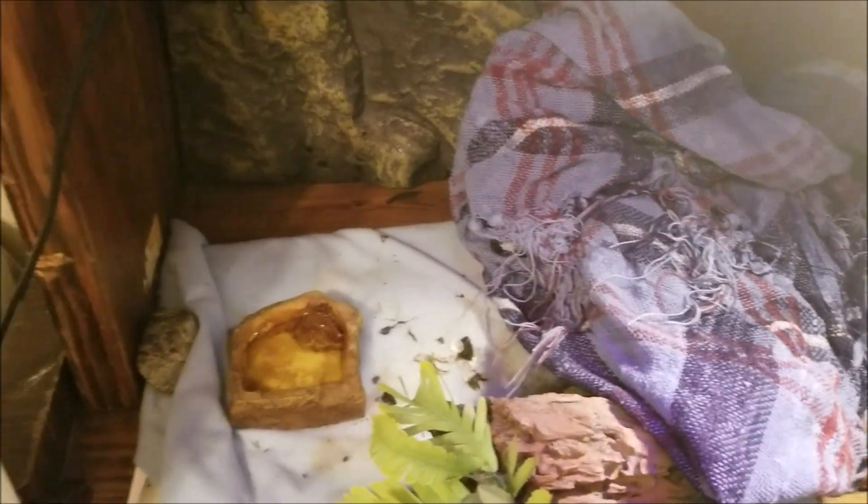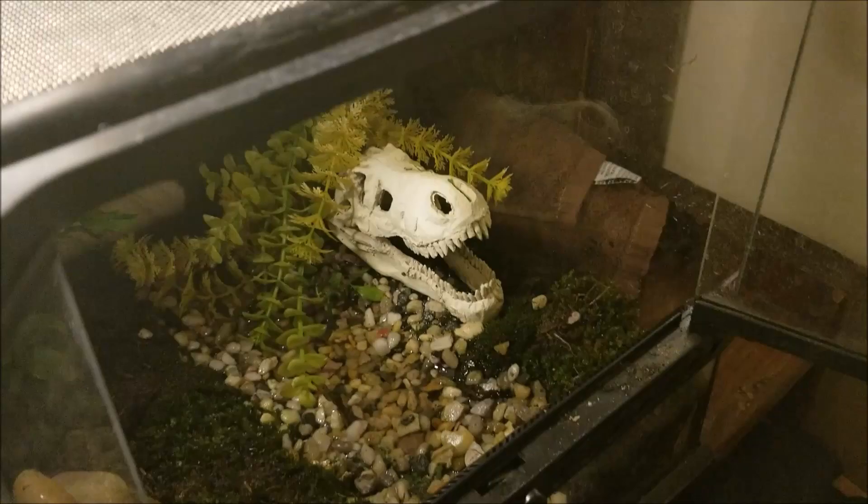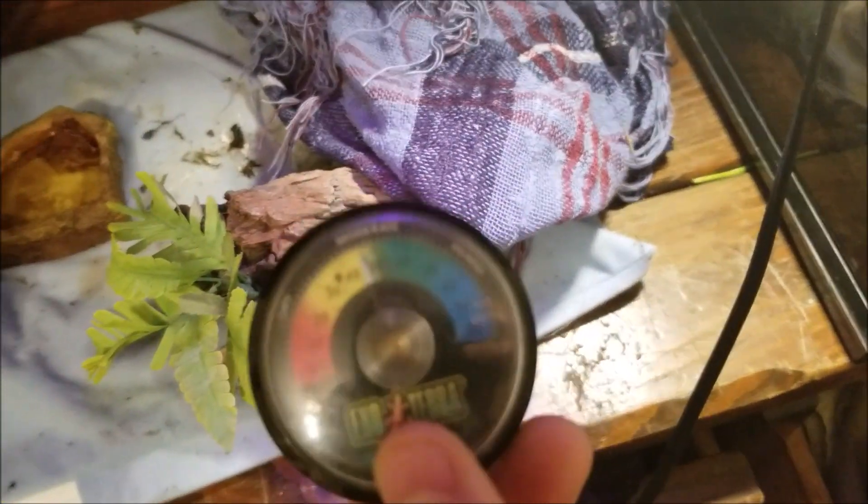He stays here, he's pretty much a free-range thing. I keep the humidity up and he stays in here during some times. This is the humidity scale — I haven't misted him recently, but it's very humid here anyway in Arkansas.